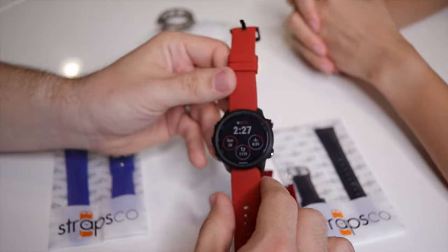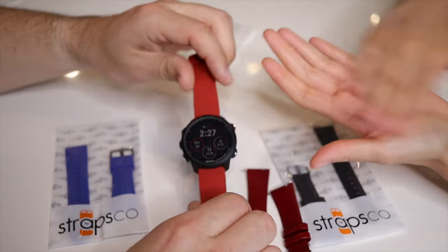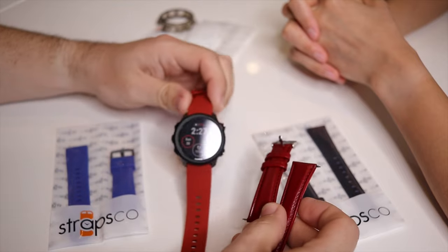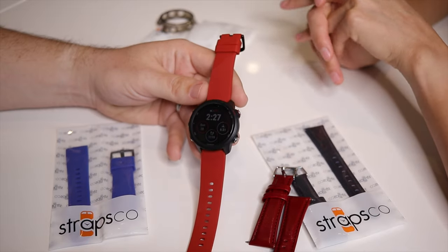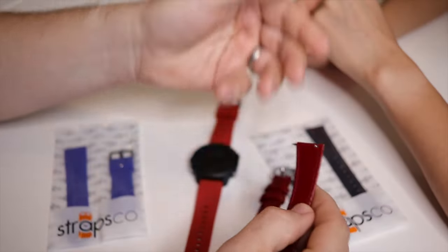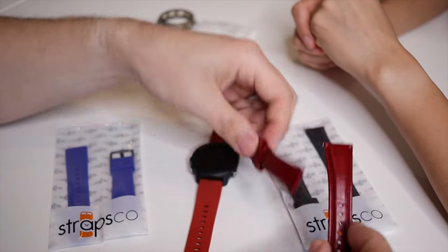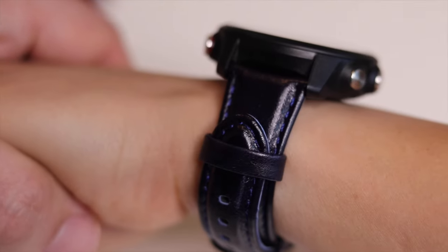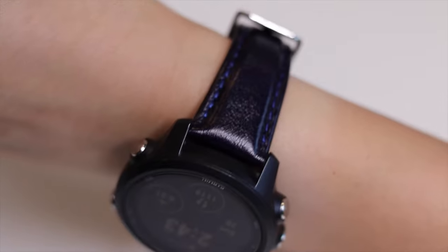She mentioned she'd have liked the protector — it would have helped during the fall. Lesson learned: put it on sooner rather than later. She does have a screen protector on there too. As for the leather straps, she doesn't wear them often because she's usually sweating during runs, but she likes having the option. Leather is a little stiff at first — work it in and it'll curve to your wrist.